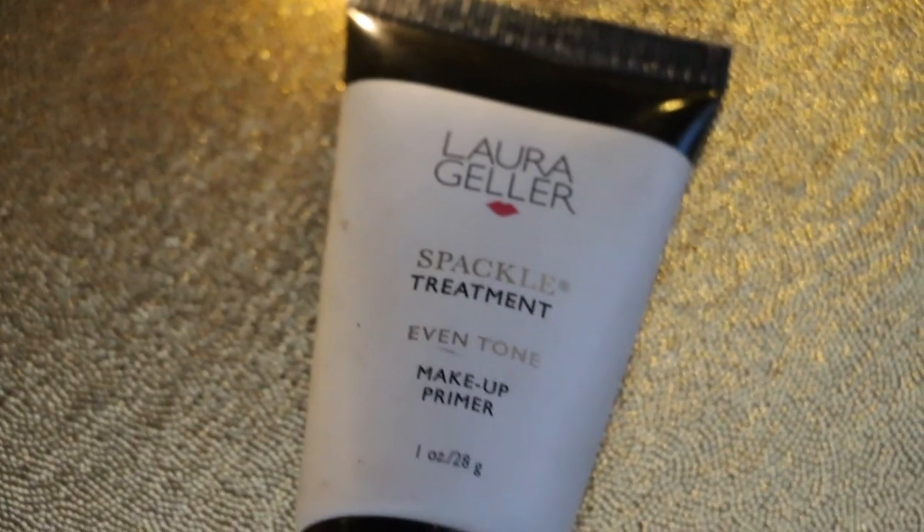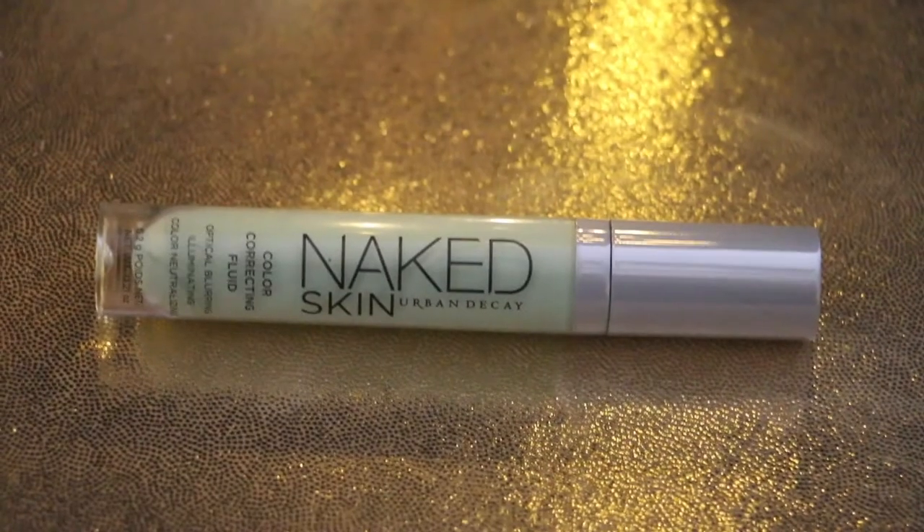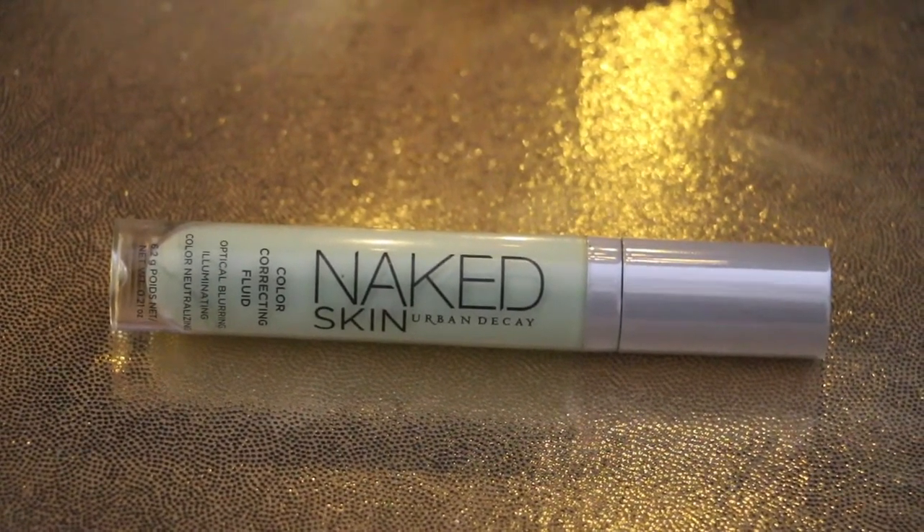Using my go-to Laura Geller Spackle Treatment Even Tone Primer, I'm going to apply that all over my face. Before going in with my green Naked Skin Concealer and just dotting that over my pimples or any redness that I have.